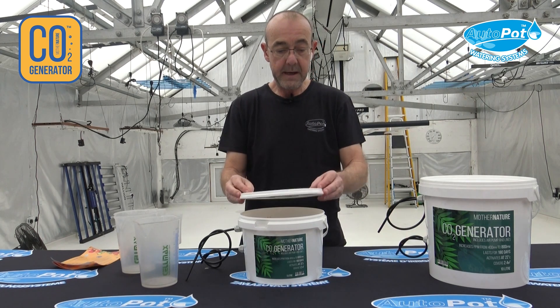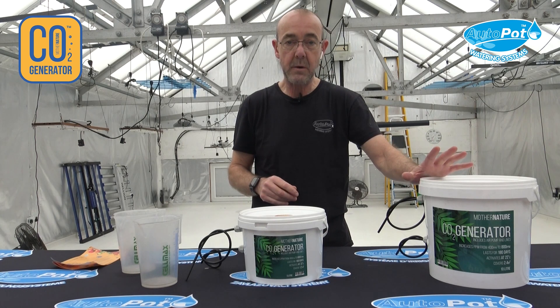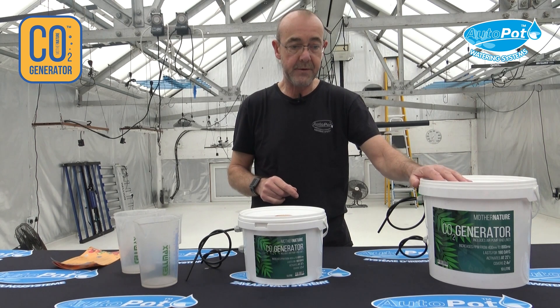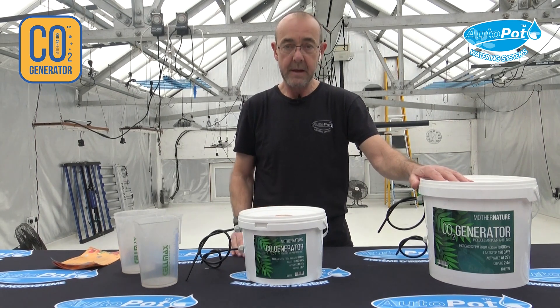For the 10 litre bucket, which is this one here, you do exactly the same process, but you add 2,500 ml or two and a half litres of hot water, not boiling water. Thanks very much.